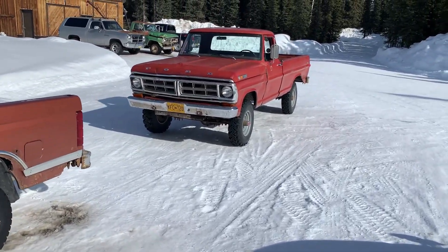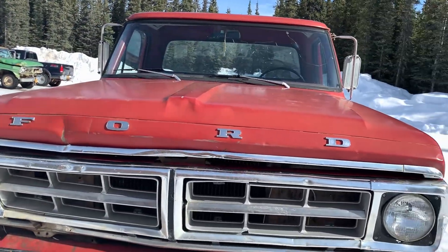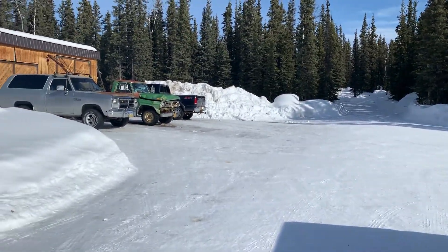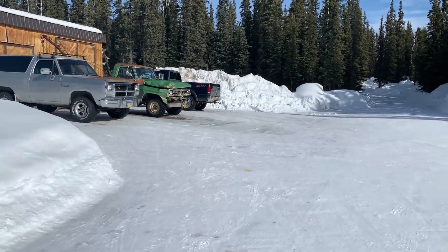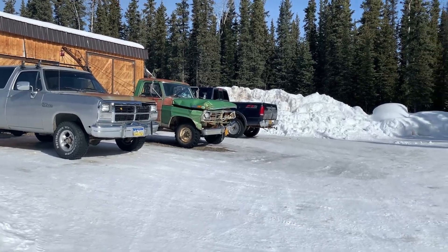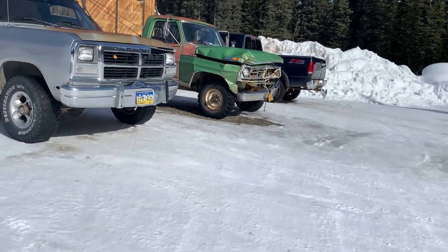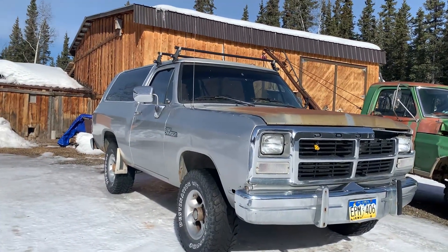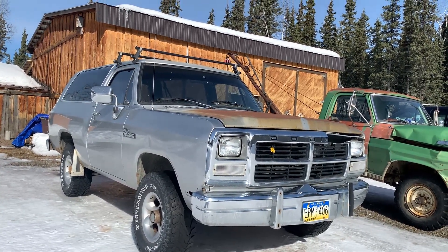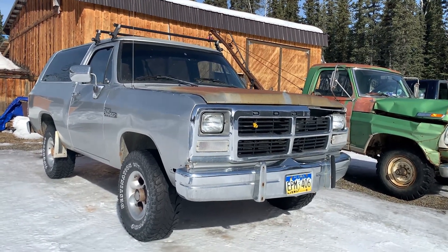You know you got a problem when your yard begins looking like a used car lot, but there's worse problems to have. Things are finally looking up here — it's about 30 degrees now and we've been having 35 to 40 every day, so things are starting to melt. I can actually see gravel again, which is promising. I've been super busy, not much time to film anything. If you follow me on Instagram, you kind of know what's going on.